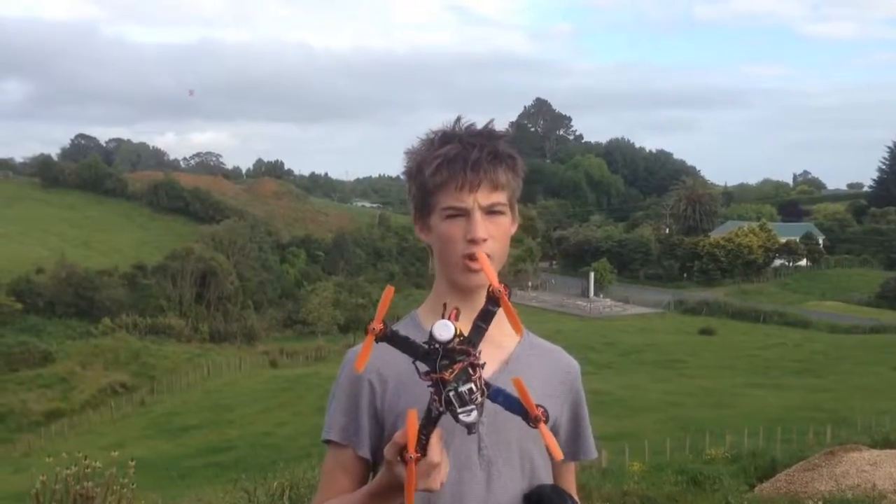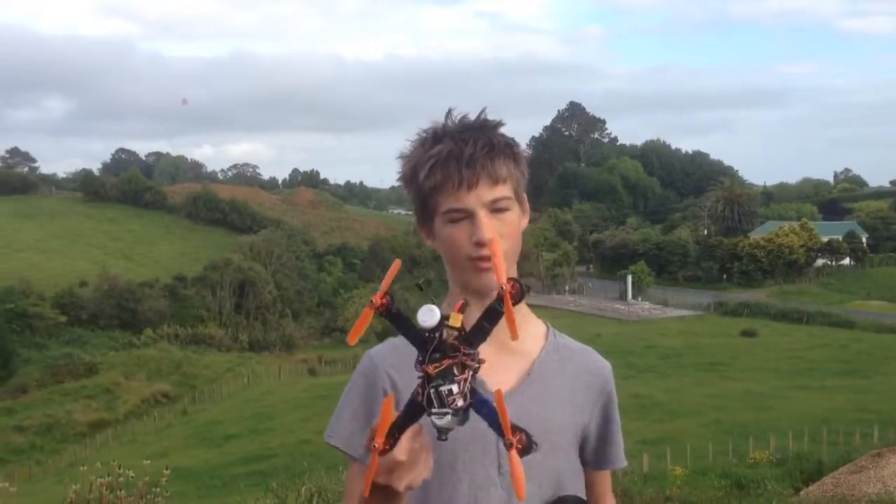Hi, Paul here from GoDrone. Today I'd like to show you how fast one of these little EMAX 250 racers can go.